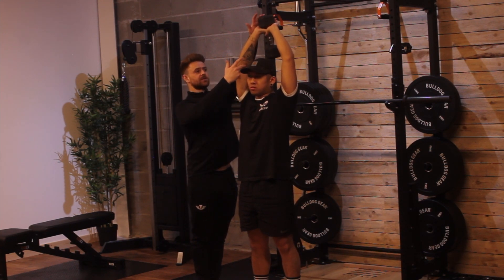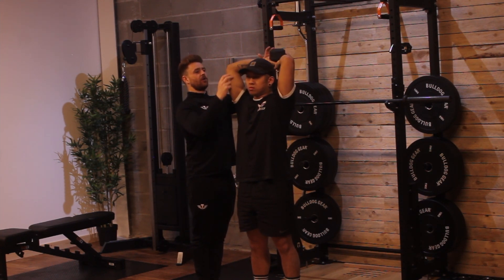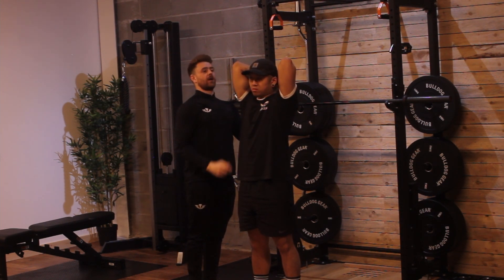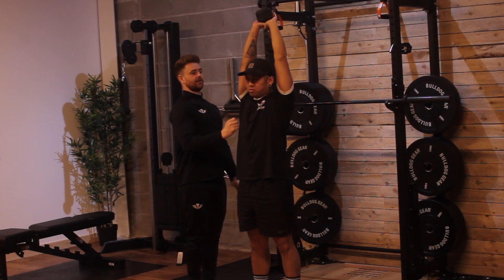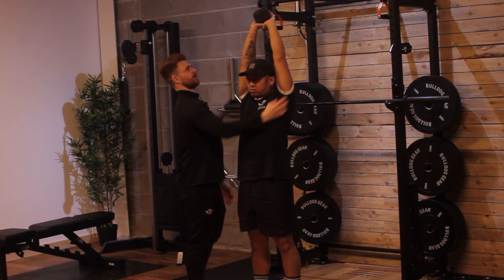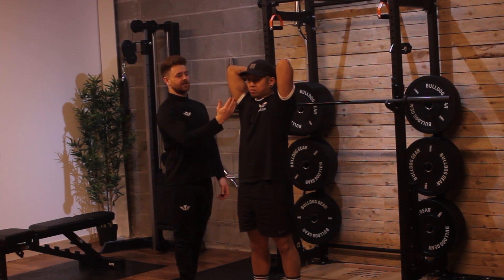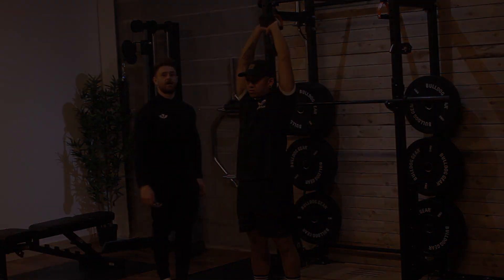We're going to lower this dumbbell behind our head under control until the triceps are fully lengthened. From this position we're just going to press overhead, getting that tricep nice and short, then lower under control lengthening that tricep, and press up.